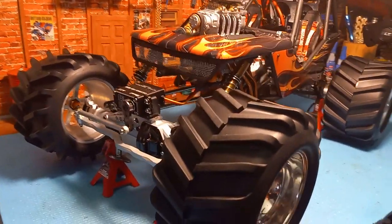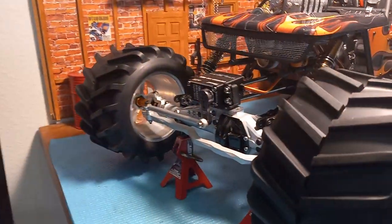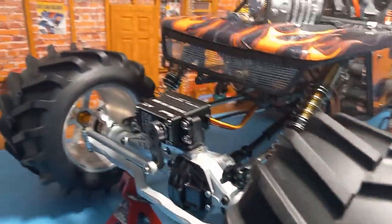Metal gear servo, all metal axles of course, and a metal screen in the front grill.